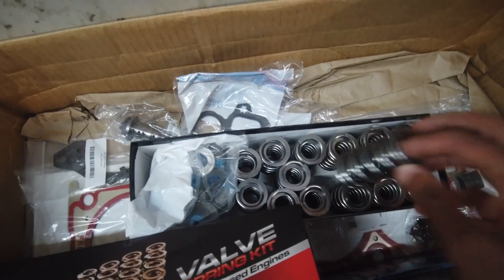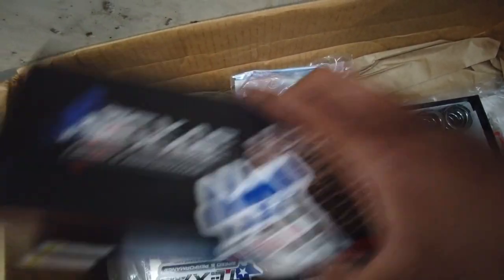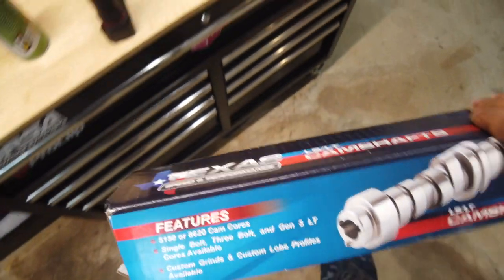We'll check out the valve springs real quick — Texas Speed dual valve springs. I'm sure plenty of you guys have seen those before. But let's get down into the bread and butter — why I really wanted to open this box, which is this nice Texas Speed bullet cam that I got.